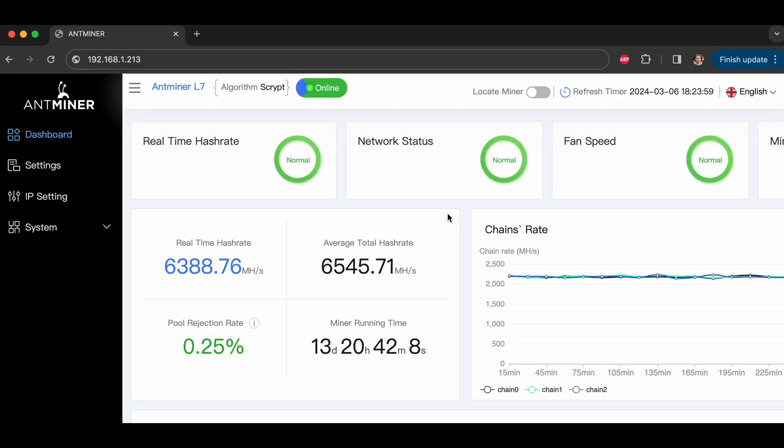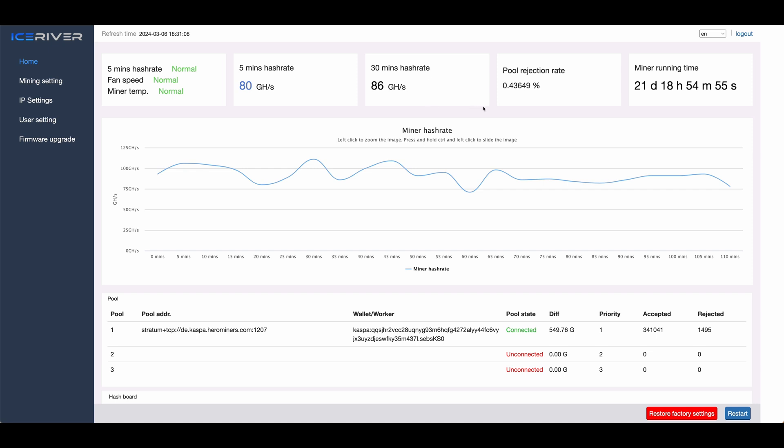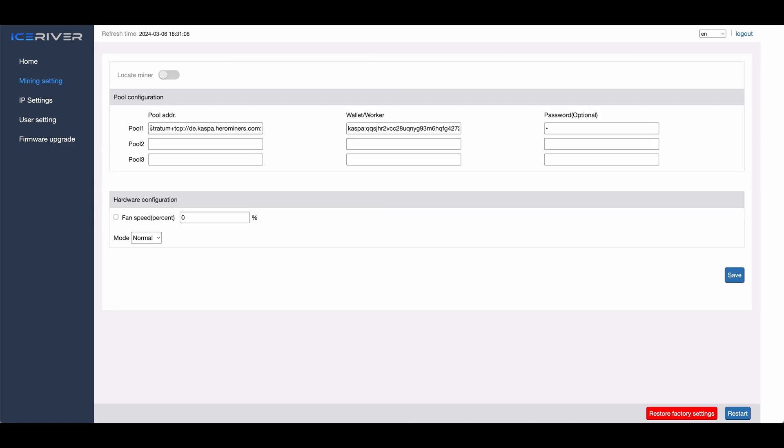After you've logged in, you'll see the full web interface for your miner. It might be in Chinese, so you might need to find a button — usually at the top right — to switch to English. At that point, you'll probably notice that your ASIC miner is already up and mining, although to the ASIC manufacturer's address rather than yours. We'll change that in a few seconds. Look for a page or section called something like 'miner setup,' 'mining settings,' or 'miner configuration.' In there, there will usually be three fields. The first one is for entering your mining pool server address and port number. The format is: stratum+tcp:// then the server address, then a colon, then the port number.